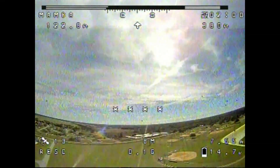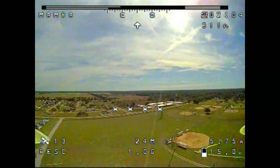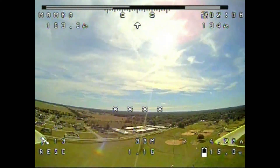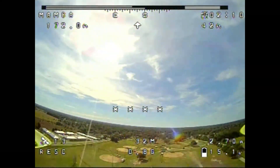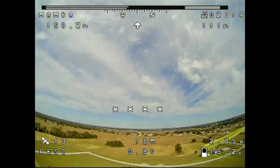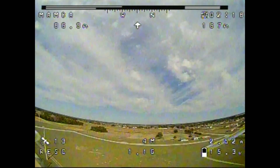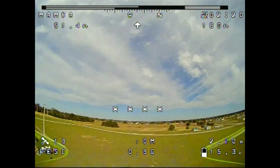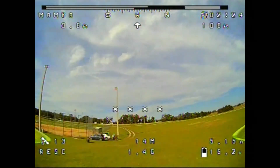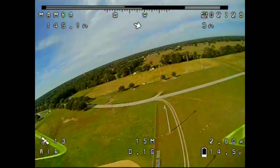It immediately turned around and pointed back towards the home location. We're flying at 22, 26 miles an hour back to the home location — 150 feet away, 100, 90, 70, 20. We shot over, so it turned around again. Looks like we're descending. Not bad — I'm going to take control back and put it in air mode.